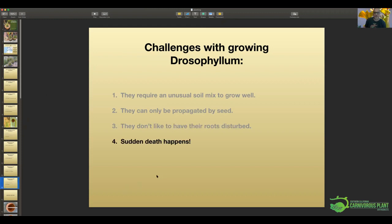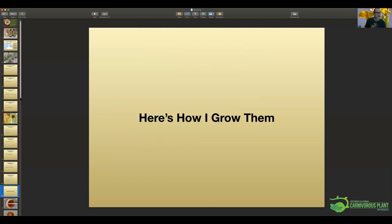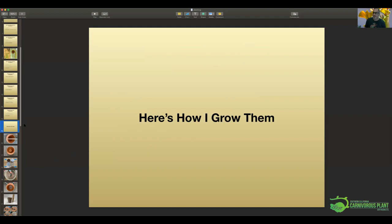One last challenging thing about Drosophyllum that many of you who have grown them may have experienced: sudden death happens to them quite frequently. Some of the things I've read online say they're really just a two-year plant, like a biennial. They will be looking just fine, and then the next day some of those leaves look a little limp and dry, and within 10 days you have a dead plant. One way to deal with this is to just keep planting seeds.